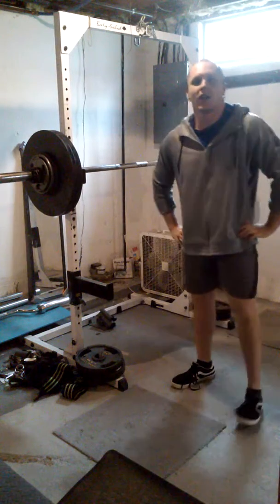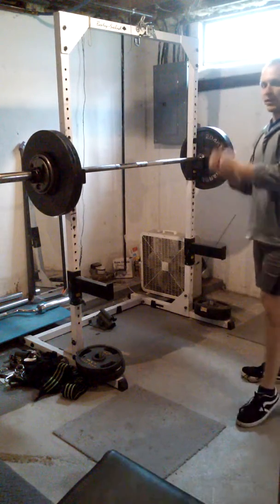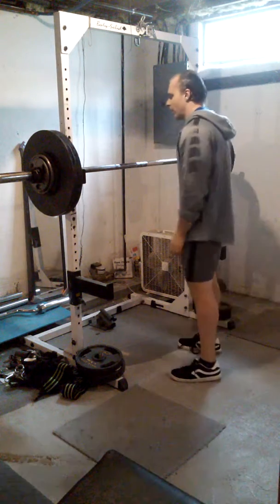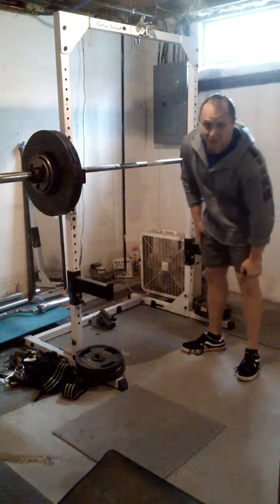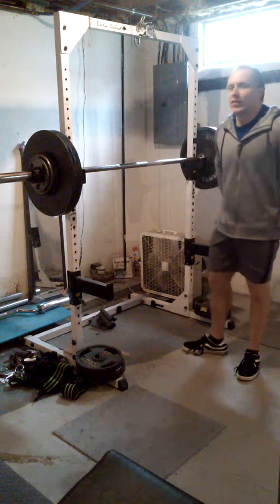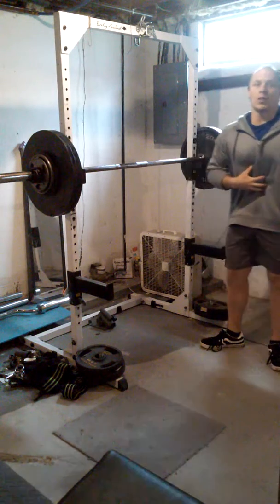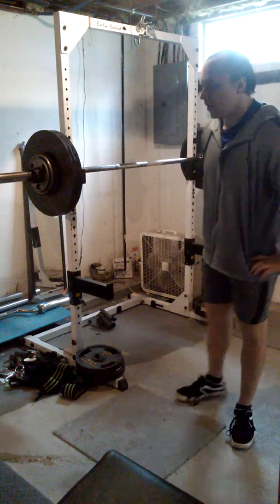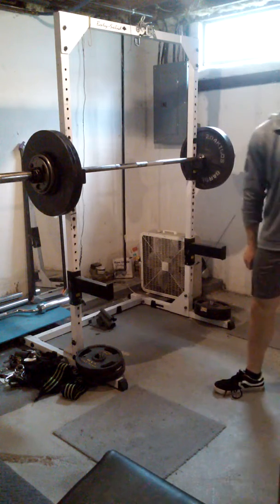So that was a Zercher squat. You can put your hands in any position you want — some people like to go like this, I like to interlock my fingers. Just be careful with the weight and the form. Stay safe. It really works the core hard. It's a good variant to throw in to help sort out the weaknesses in your squat.